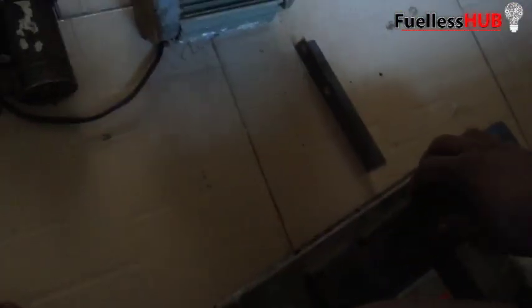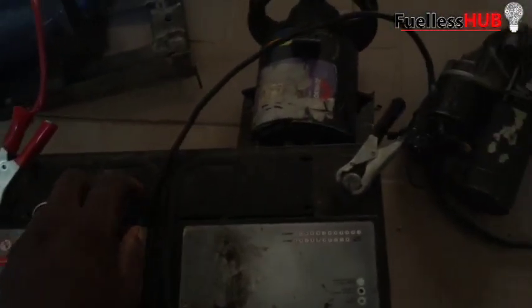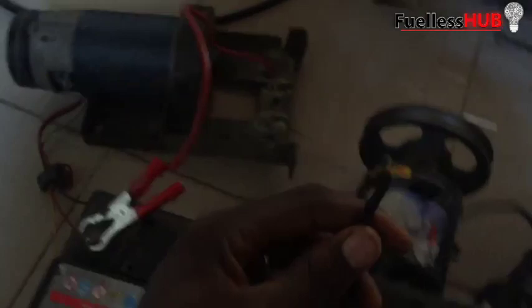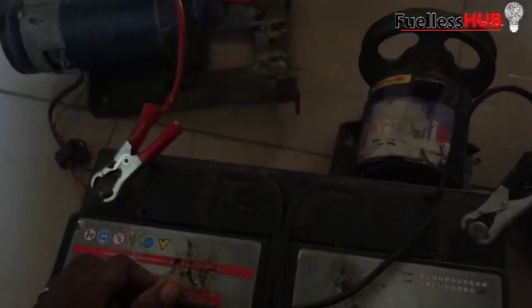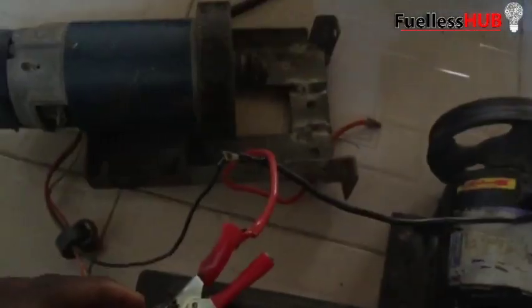We are going to do a test by connecting it with a battery so you can see the rotation of this particular motor. We are going to power it up with a 12-volt battery. Here is the minus and the negative — you can see if I spark it, you can see the spark. I've connected the negative wire down to the negative lead of the alternator, and now let's put in the positive.